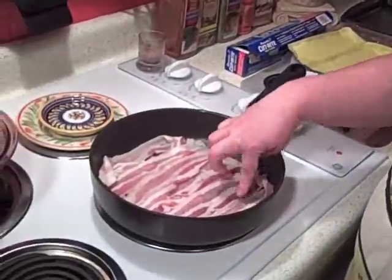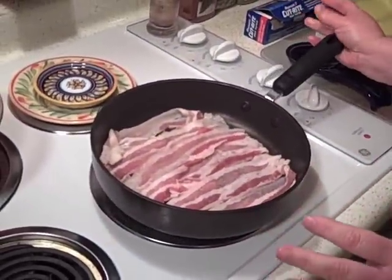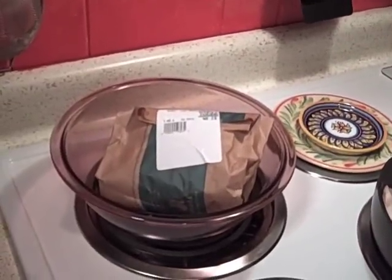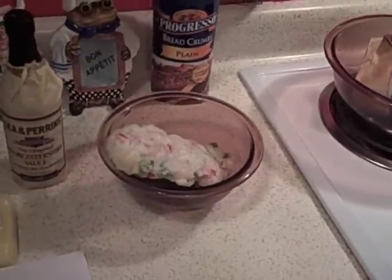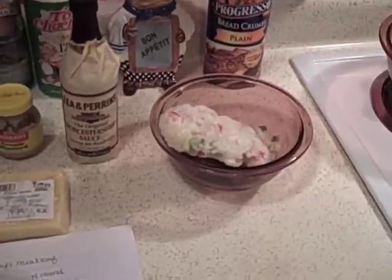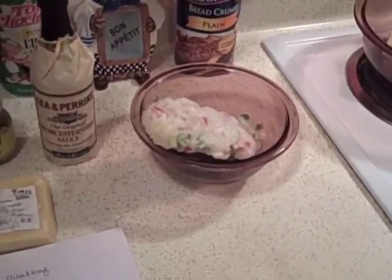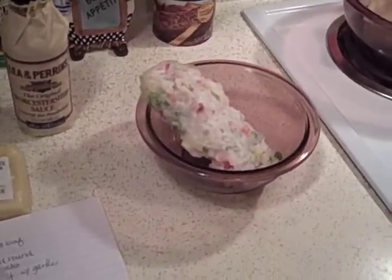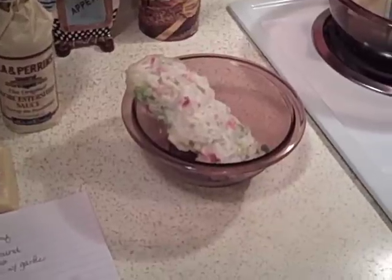Welcome to Cajun Cooking TV! Tonight I'm making a cheeseburger meatloaf. If you ever have trouble getting your kids to eat meatloaf, they will love this one. It's really simple. First, I've got six slices of thinly sliced bacon — we're gonna fry this up and make some bacon bits. We've got one and a half pounds of ground beef, the 91% lean. We have two cups of Cajun Trinity — that's onions, bell pepper, and celery — mine is frozen because I make big batches all at one time.